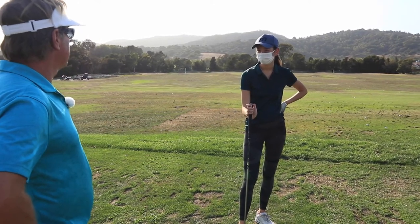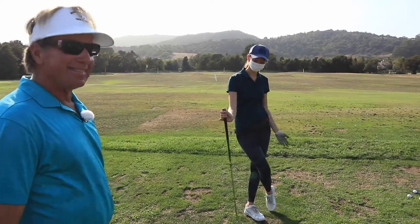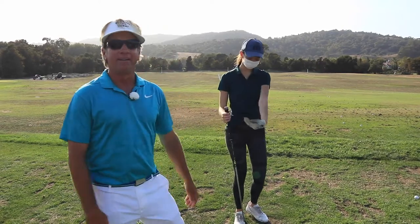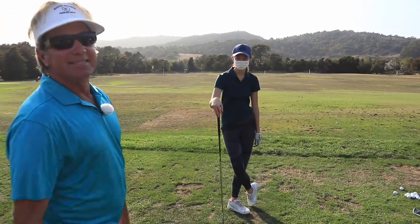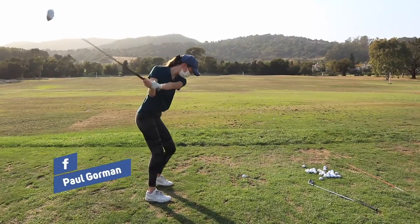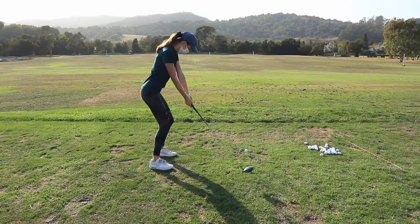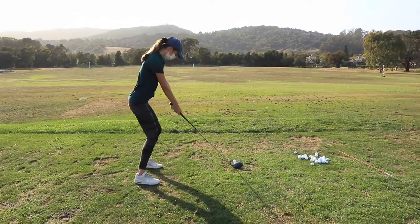We've got to get deadly with the wedge. When we go high five, it's going to be like this. You don't ever want to hit it like that — you always want to follow it through.